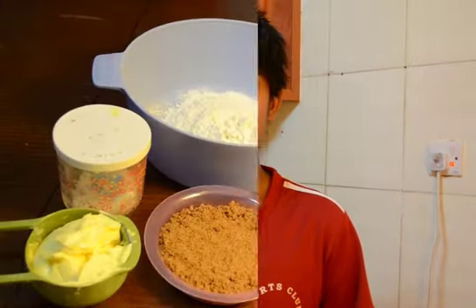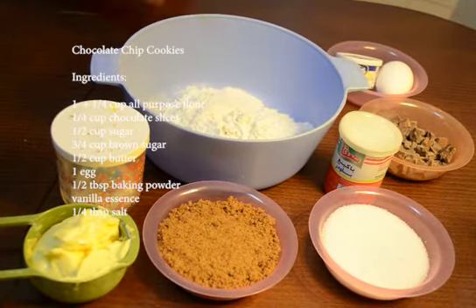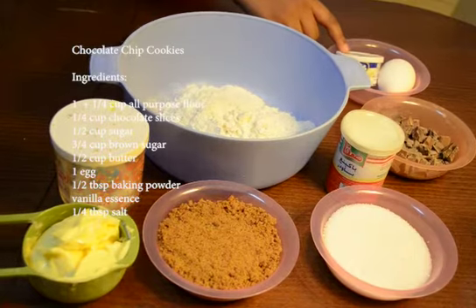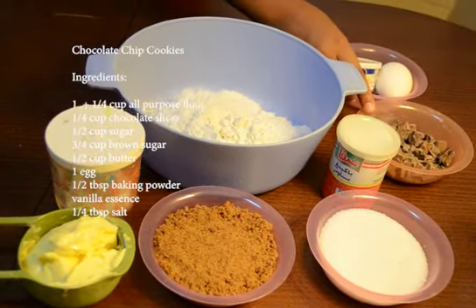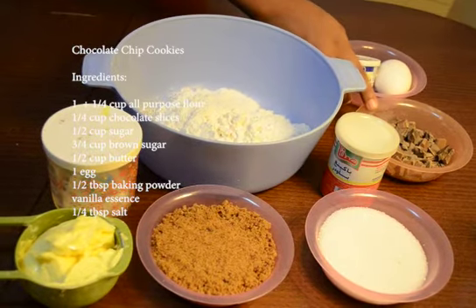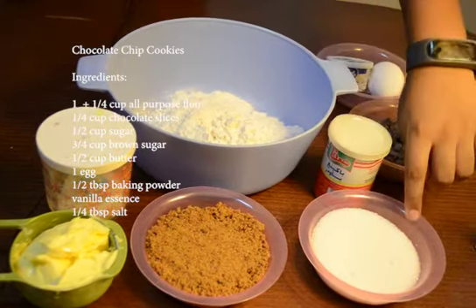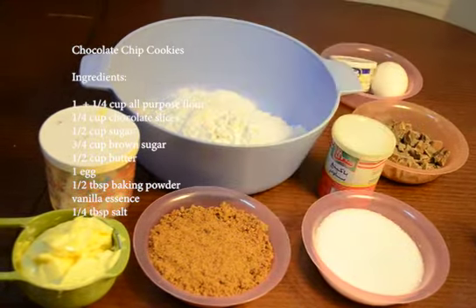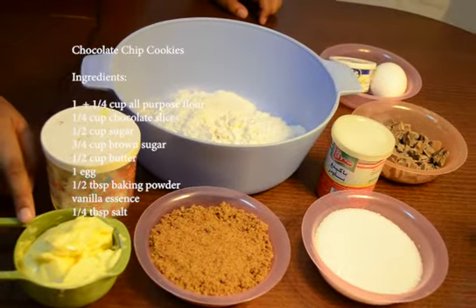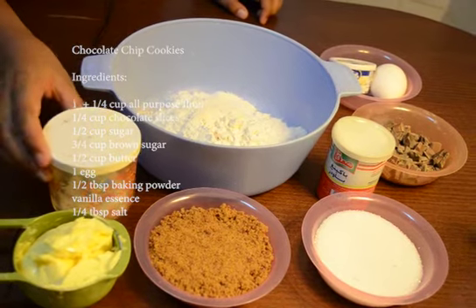Let's see what all we will need. You will need one and one-quarter cup all-purpose flour, some vanilla essence as per taste, one egg, and chocolates sliced — I am using dark chocolate and milk chocolate which I have sliced up — some baking powder, half cup sugar, three-quarter cup brown sugar, half cup butter, and one teaspoon salt.